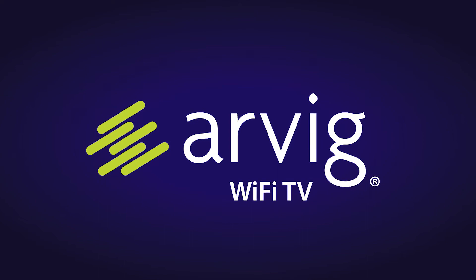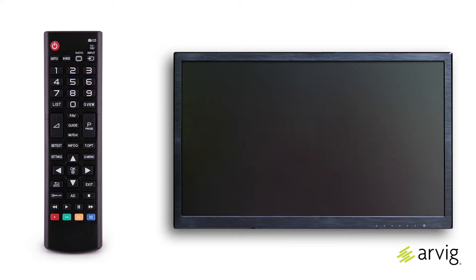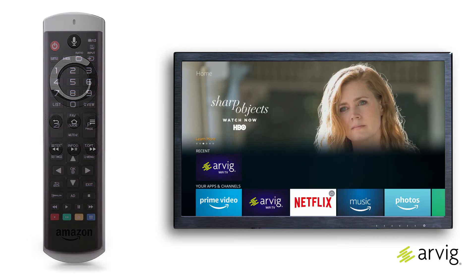The basics of Wi-Fi TV. Turning your TV on and off: turn on your TV using your TV's remote control. You also use this remote control to adjust the volume, so no changes are needed in this step.